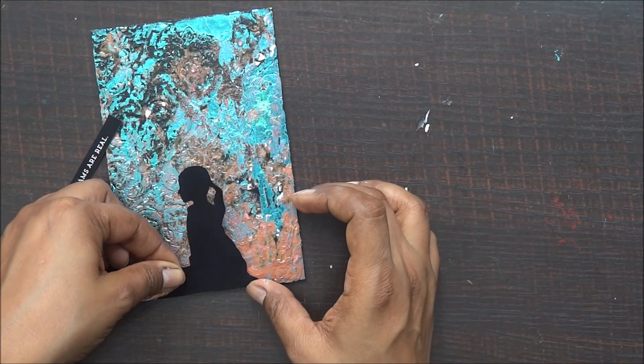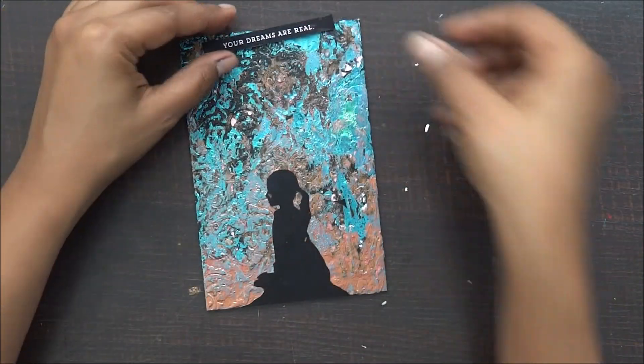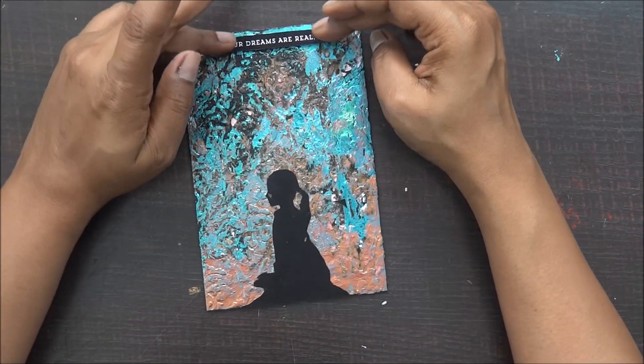As my base has texture and foil and so many layers, I just make sure that I am sticking it properly. For the sentiment, again it's a black base and I have placed a 3D foam beneath it.